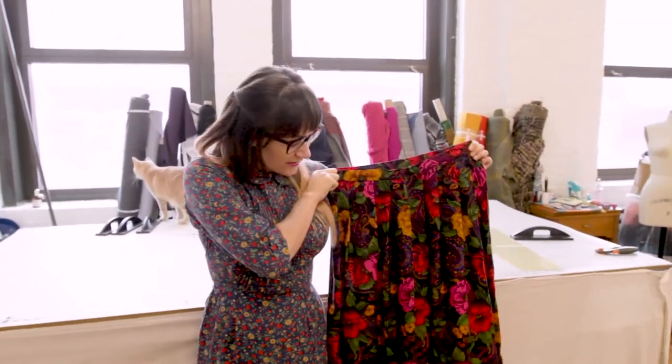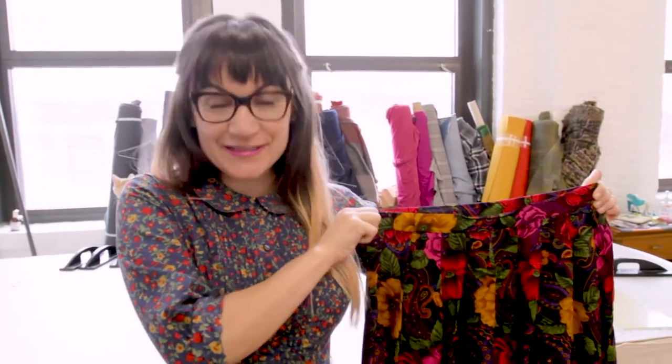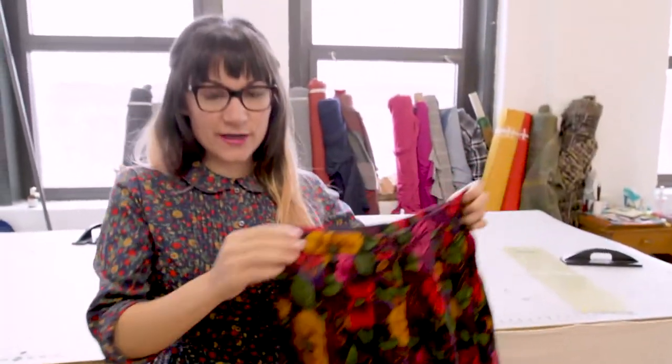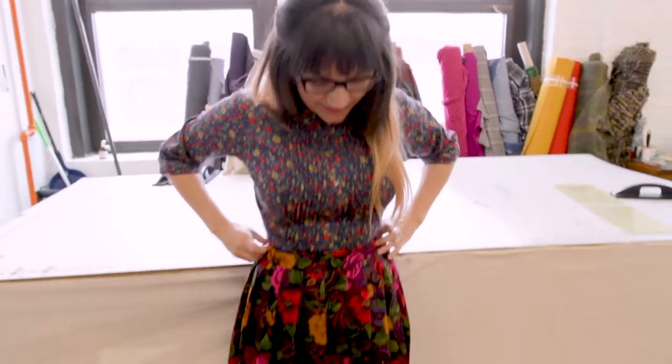Welcome to Sew Anastasia. Today we're going to learn how to do a blind hem on a skirt that I found at a thrift store. Check out this amazing print — so fun, bright, and vibrant — but it's way too long. It's very school-teacher grandma length on me and we need to make it a little more fashionable.